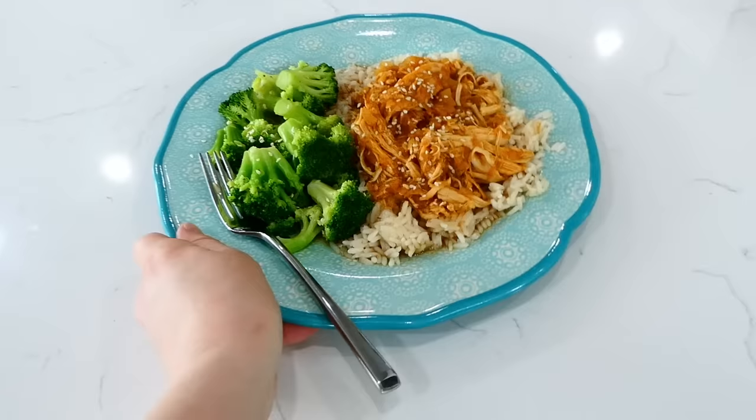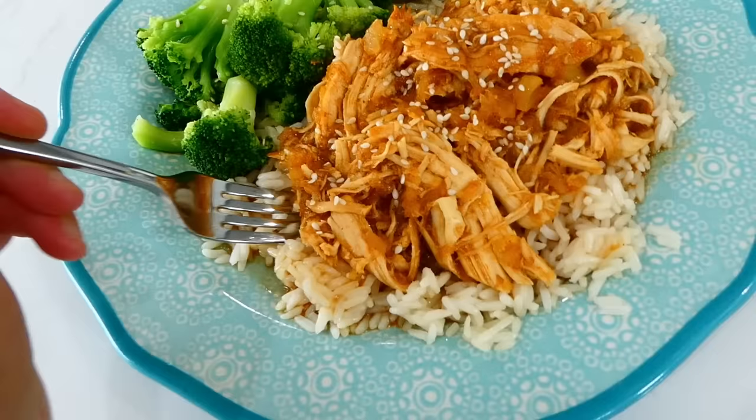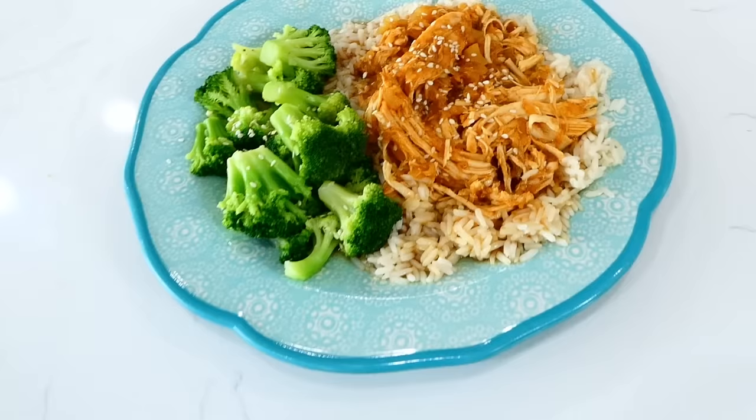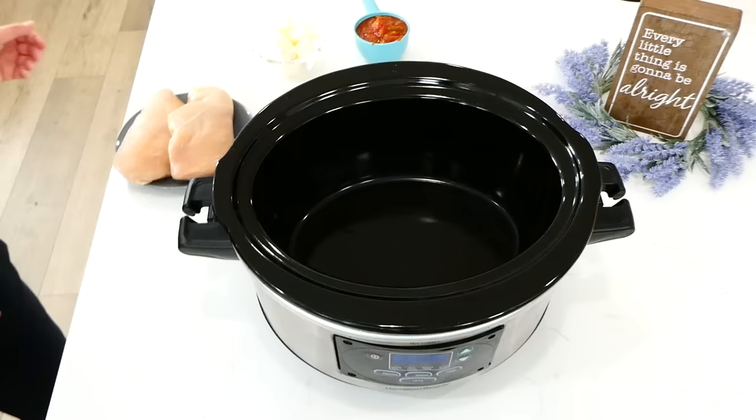Here's my plate of food — I also served this with steamed broccoli and sprinkled sesame seeds over everything. This is super good and we love how the sauce soaks down into the rice and makes it extremely flavorful. If you've never made this recipe, you need to make it.